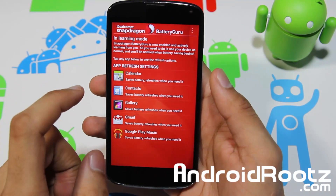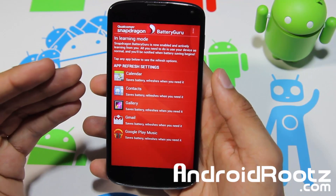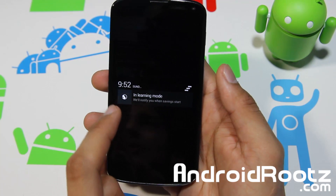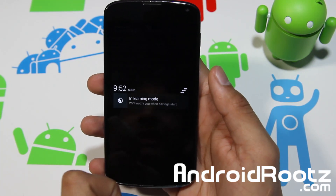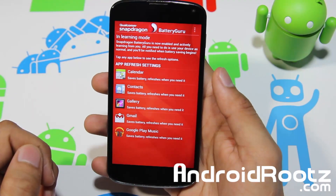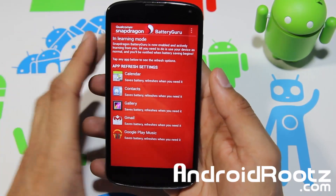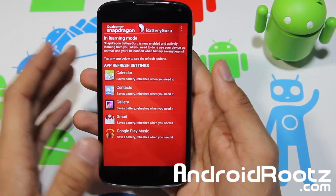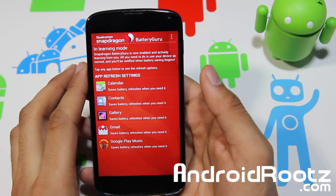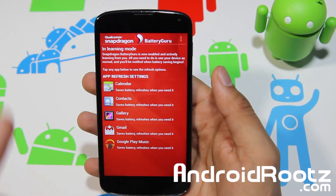It's a very smart app that actually learns your methods and how you use your Wi-Fi and data. If we go into our status bar, right now it says it's in learning mode — we'll notify you when saving starts. So every day it's going to look at when I use Google Play Music, Gmail, gallery, calendar, etc. And once it learns that, it will actually predict when to turn on my Wi-Fi, when to turn it off, and when to refresh my calendar, contacts, gallery, Gmail, and Google Play Music. So it is very, very cool.